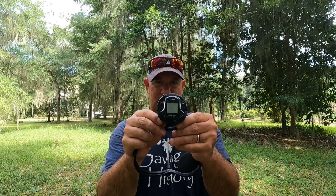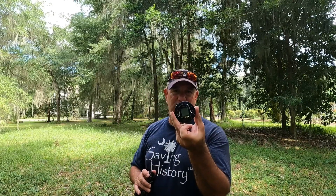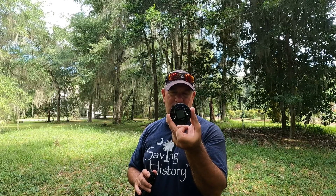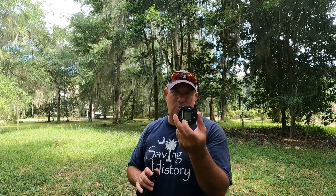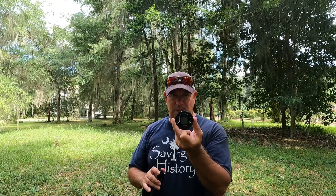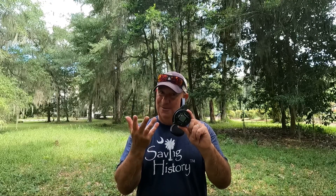The final thing I want to talk about is the WS6 headphones — very lightweight, great during the summer when you don't want something heavy on your head. XP has a couple of other headphone options too. One nice feature of the WS6 is that the puck on the end can be removed and placed on the stem of the XP Deus 2. By doing that, you can use just the puck as your remote and don't need the big remote, making the machine even lighter.